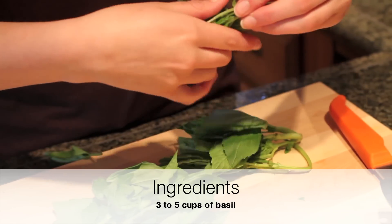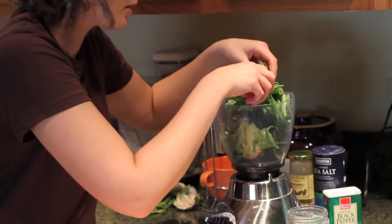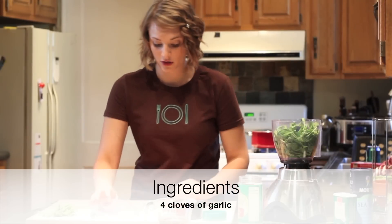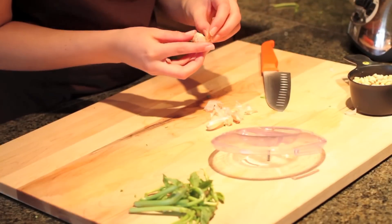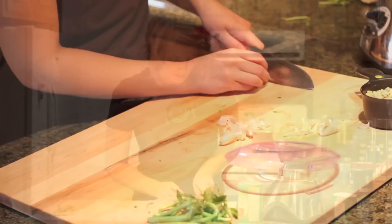The recipe calls for three to five cups of basil — I'm going to put it in our food processor. We're going to take our four cloves of garlic and just open up the shell, pull the garlic out. I would say just chop it up just a little bit.